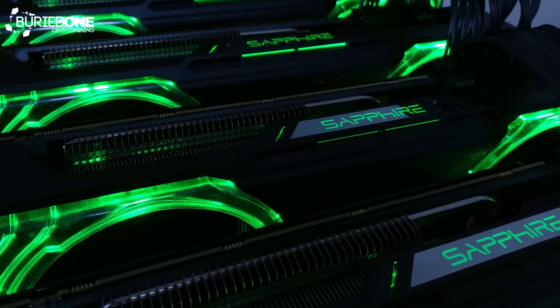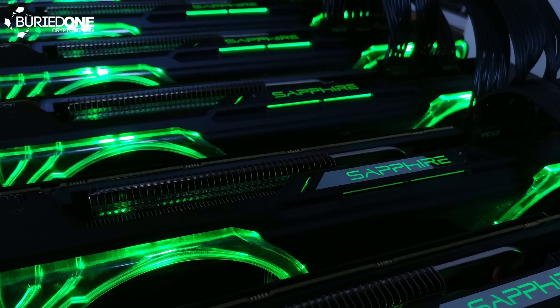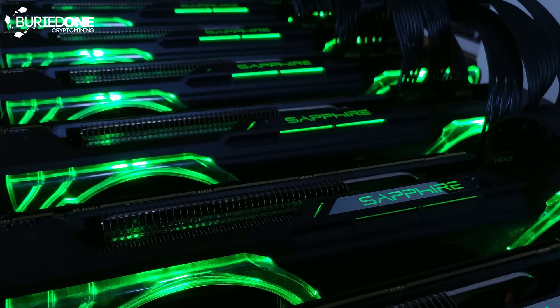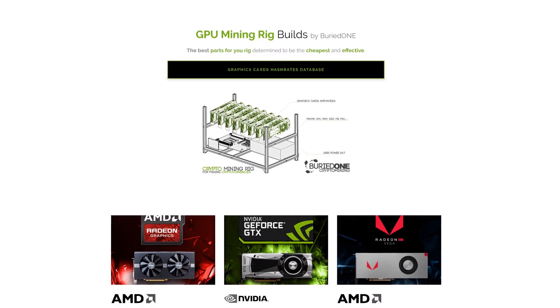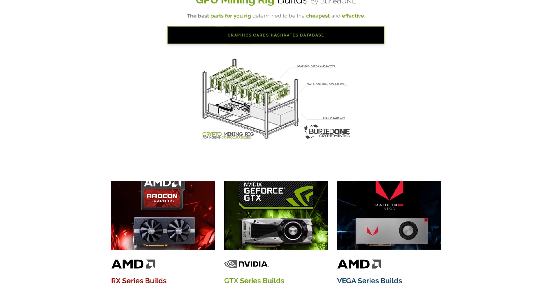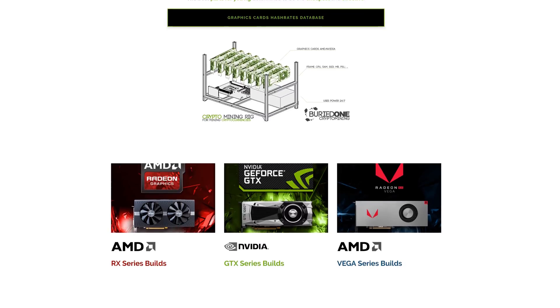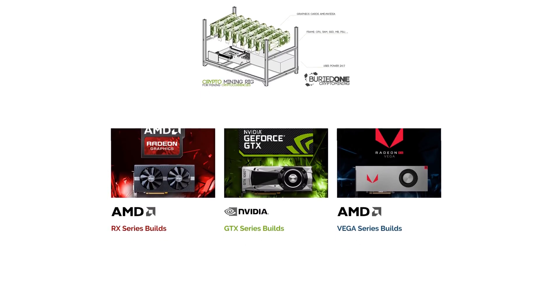They are limited, so that is a really big disadvantage, but I hope they will be released on Amazon really soon and I will put some alternatives in the description below. So if you are planning to build your mining rig and you're seeing this for the first time and thinking 'whoa, that looks really amazing,' you can always go to buriedone.com and see everything you need for building your own mining rig.